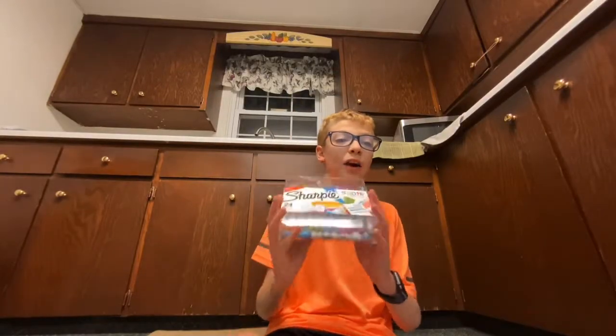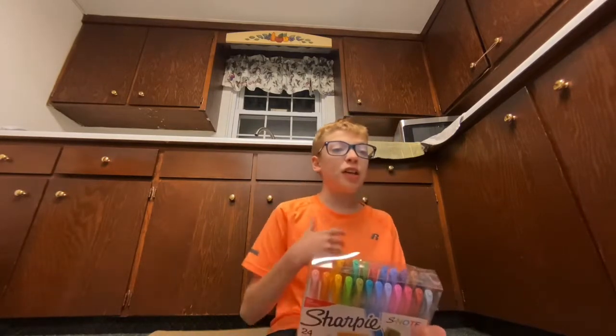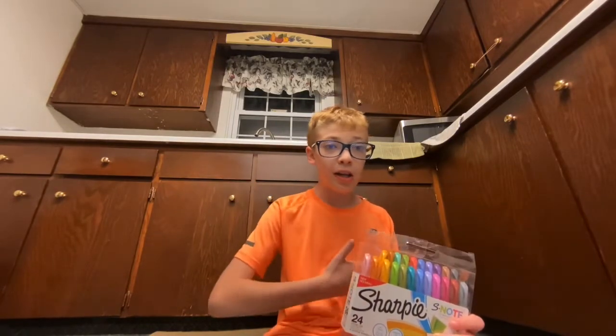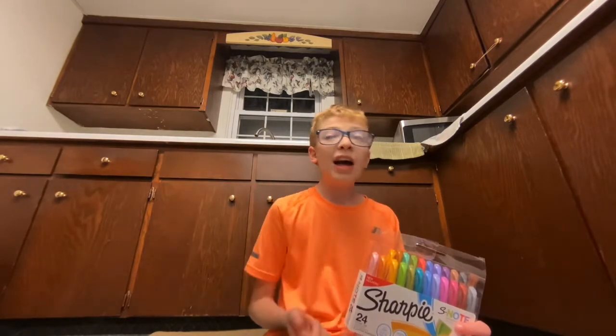Welcome back to a new video. Today I got the Sharpie S-Note pens. These are my thoughts on these pens so far — I haven't used them yet. These are my pretty thoughts, basically my expectations. I've seen people use them, so I'm expecting to like them myself. I'm more of a pen and pencil guy, but I guess we can also be a marker guy, because these look fantastic. Let's get these unboxed, get that intro rolling, and let's rock it.